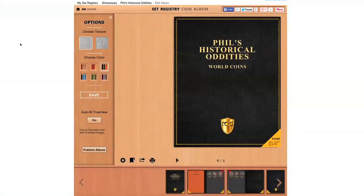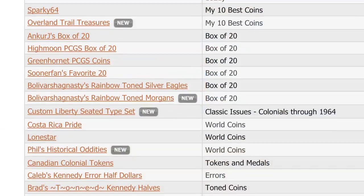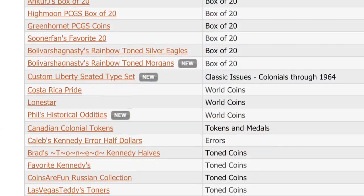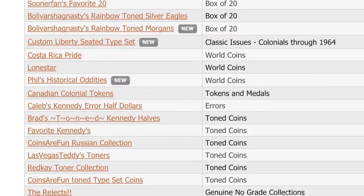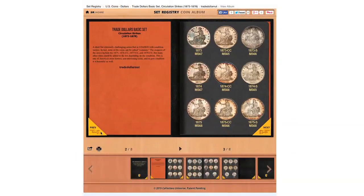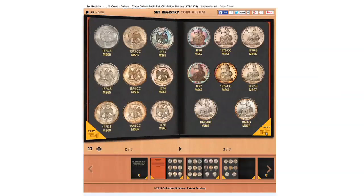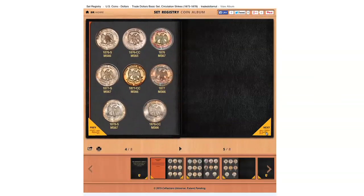Once I've filled my photographs into my album and I'm ready to share it with other members of the registry, I can click Publish Album. When I click Publish Album, it'll make my album available for everyone to see, just like the ones we saw at the beginning of this clip. The Digital Coin Album is very rich in features and extremely simple to figure out how to use. I'm loading up all of my sets — you'll be seeing mine published very soon.